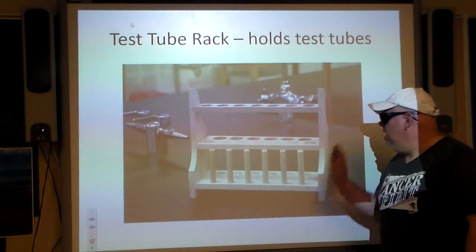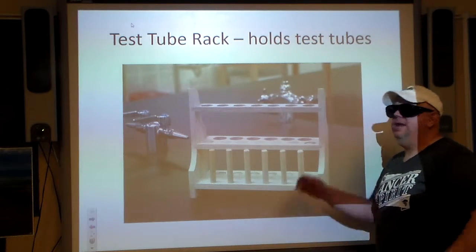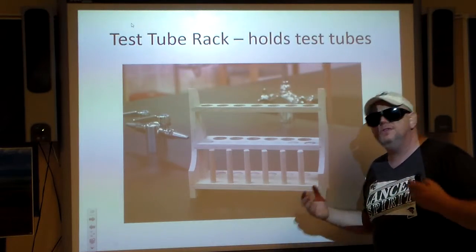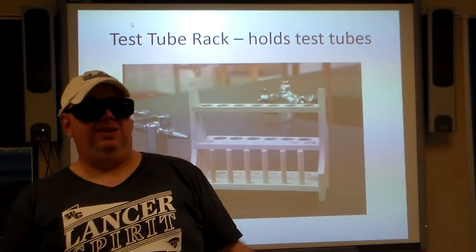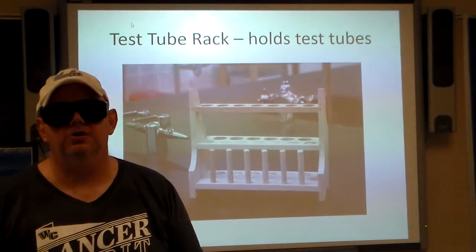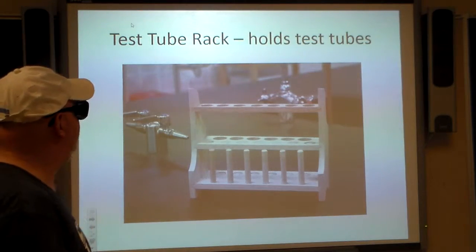Test tube rack — yes, it holds test tubes. The ones we use in the lab are made out of wood, though there are those made out of metal and some made out of plastic. They do come in different sizes based on the size of the test tube and what's needed in the lab — sometimes you don't need many test tubes, other times you need a lot.